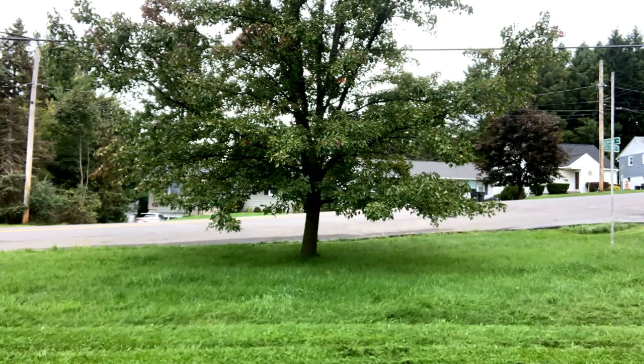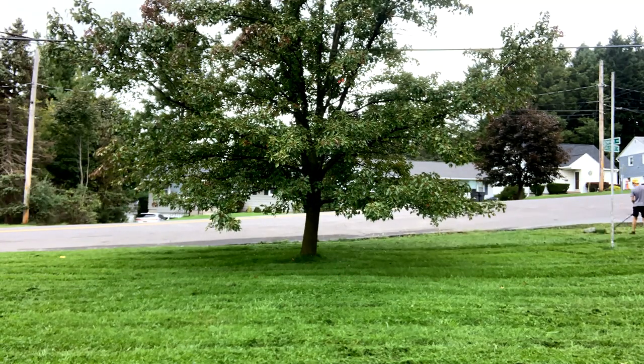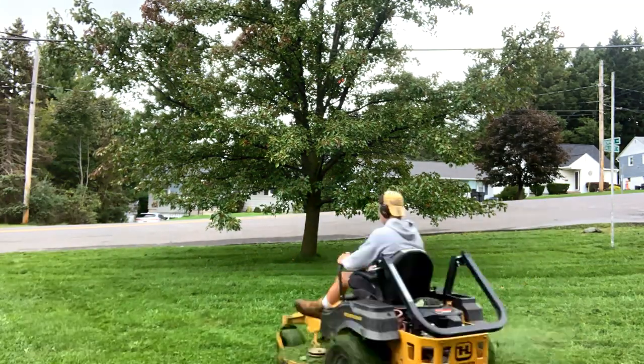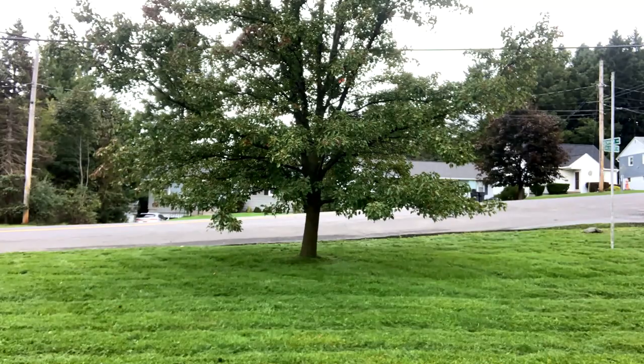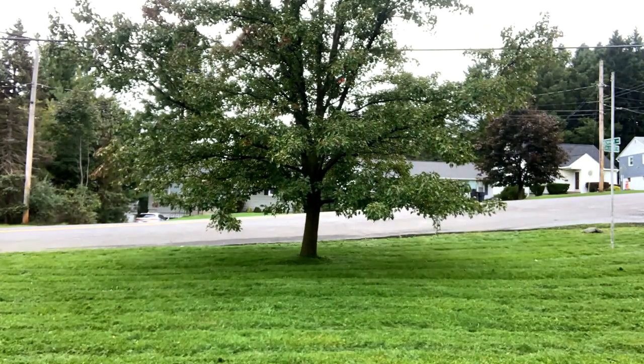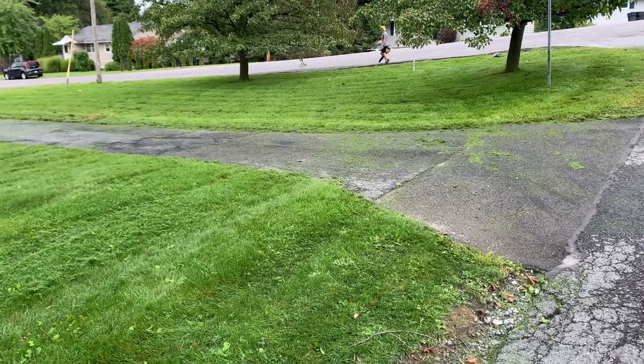We did one, two, three, four — this is number five. I think it's like 10:30, 10:45. Super long grass. I don't have my tripod so I'm going to try to find something for a time lapse. We just finished this property. How long did that take us? About 20 minutes.